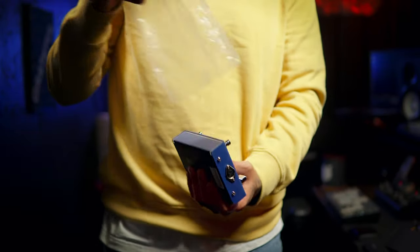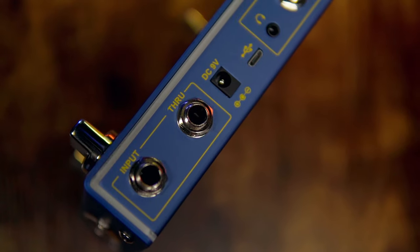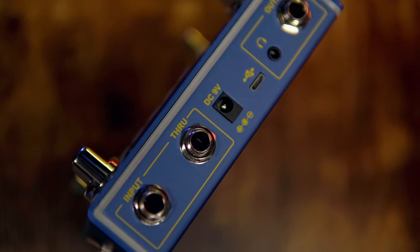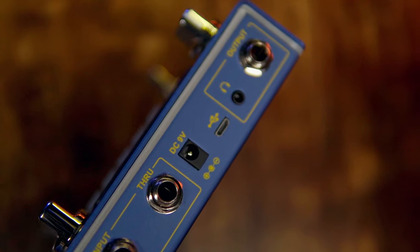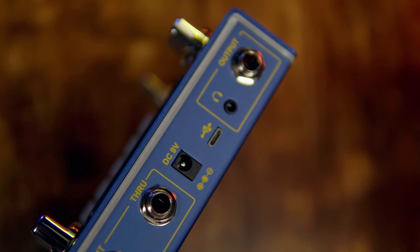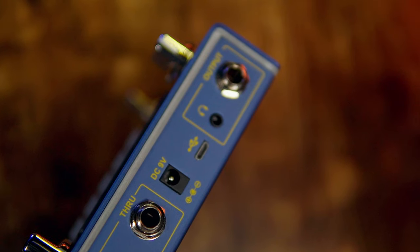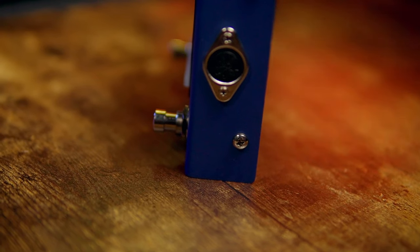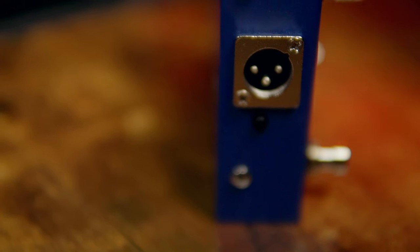Right out of the box you're going to notice this is not your average Joyo pedal. It has a lot of components and it's pretty well built for the amount of money it actually costs. This pedal is top mounted, has input through, takes DC 9 volt, has USB connectivity, you can plug headphones into it, and it has your average output. On the sides you have the ability to have MIDI in or a balanced output.